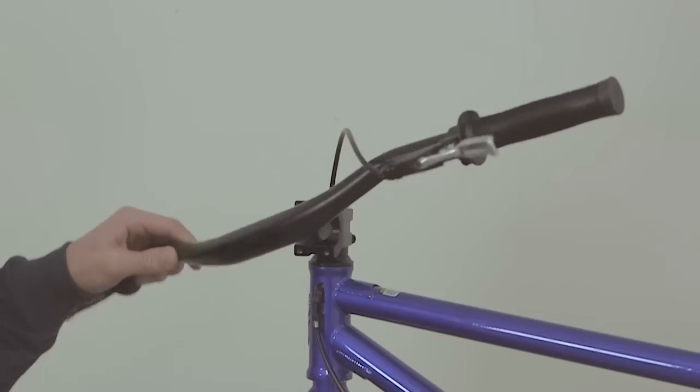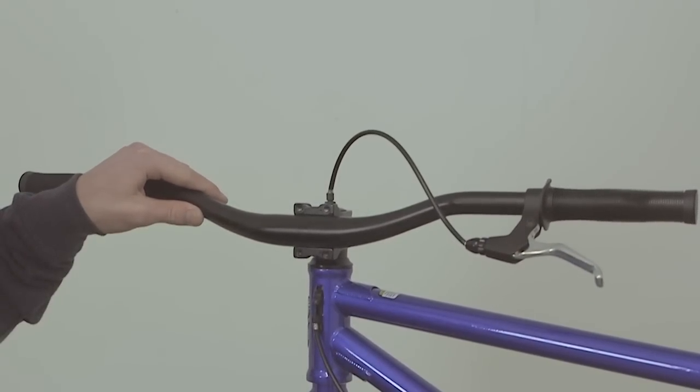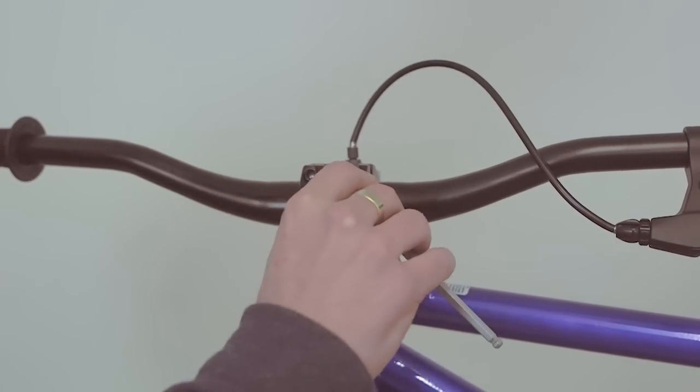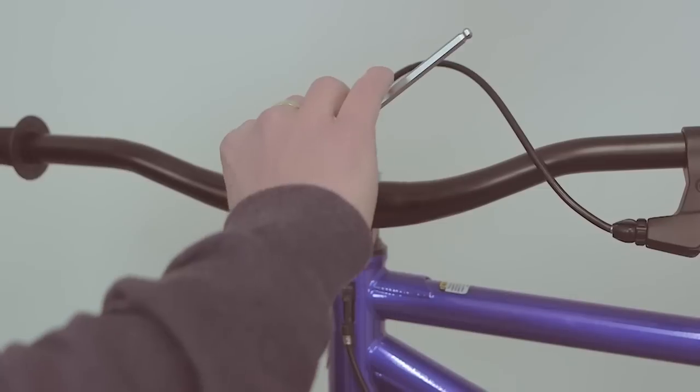Once you've removed the face plate and want to put your bars back in the stem, just check that your brake lever is on the left hand side, then you can put the face plate back on and tighten it with bolts. To finish tightening the bolts on your stem, you're going to want to use a cross formation to avoid uneven stress on the face plate.